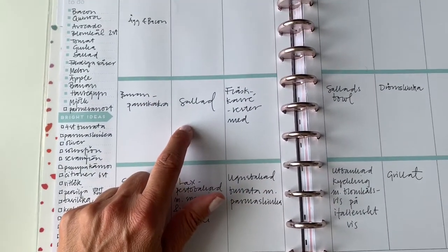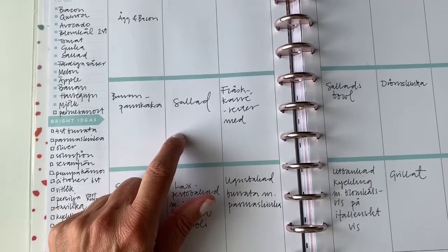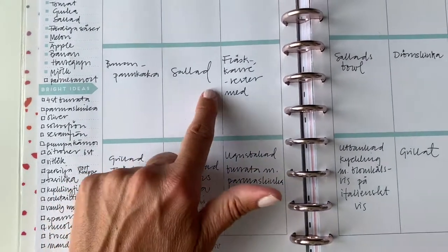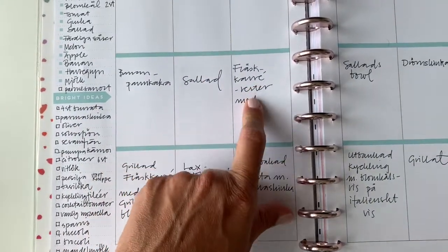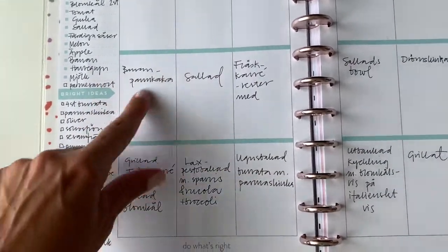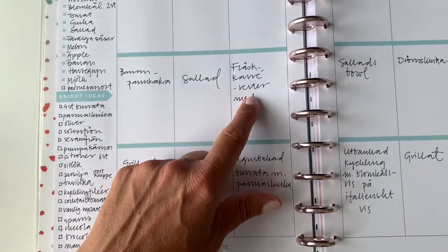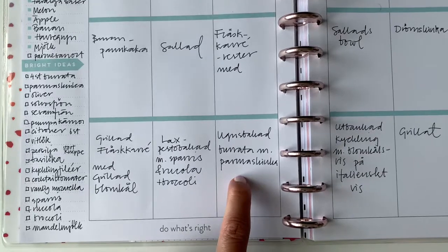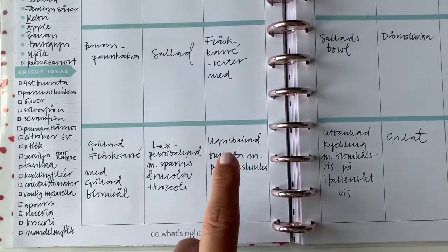Tomorrow I will be at home by myself so I'm planning for a salad. We're gonna do some salmon for tomorrow night, and on Wednesday we'll probably have leftovers from those, so we'll have lunch with that and then I'll make a nice Italian burrata in the oven for the evening.